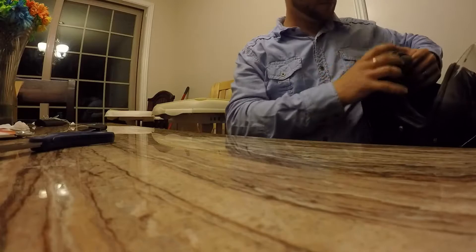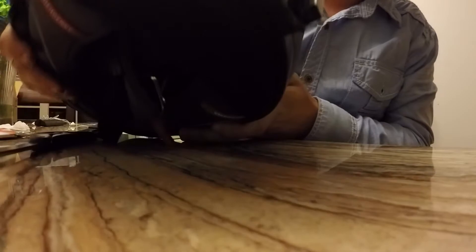Alright guys, that part is mainly just cosmetic, but as you can see it's very smoothed out — it kind of looks like it's all part of the helmet, which is what I was going for. Now we're going to let it dry for 24 hours before it can technically hold the weight of the camera, and then I'll show you guys the end result.